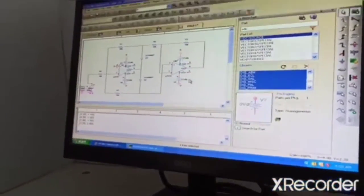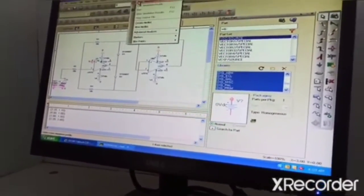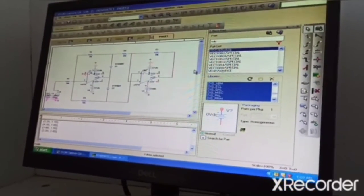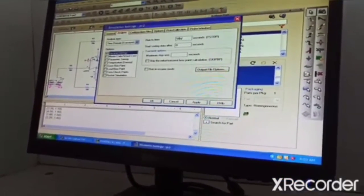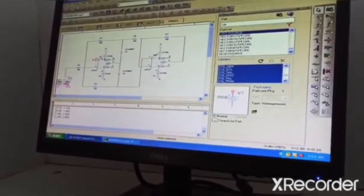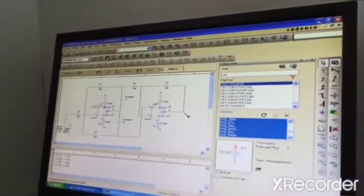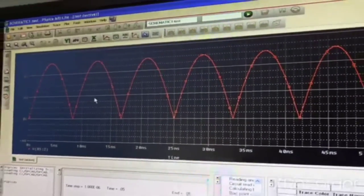So now we can save the file, save the document, then go to PSPICE new simulation profile. We will keep it as PR2, create. We will keep here as 10, and 50ms. Apply, okay. We will keep the marker here first because we are going to measure the output at this point, then we are going to run the program. So you have got the rectified output waveform.